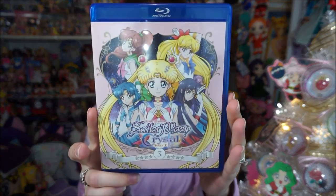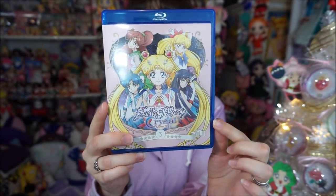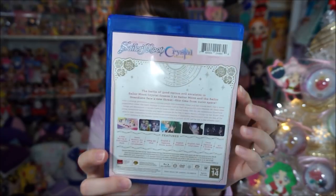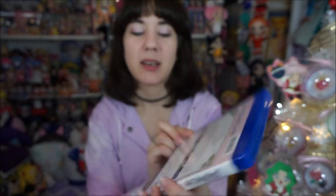Here is the cover of the Blu-ray. It's really pretty — it has all five of the Inners on there, with 'Sailor Moon Crystal Season 3' and the number 3 at the bottom. The back has all the details. This is a 4-disc Blu-ray and DVD combo pack that includes episodes 27 through 38, English and Japanese audio, English subtitles, English cast interviews, an art gallery, and more.